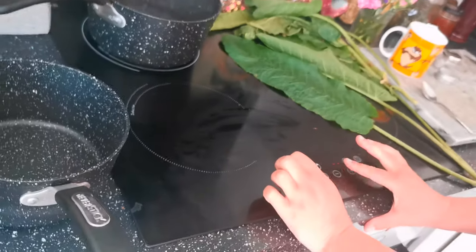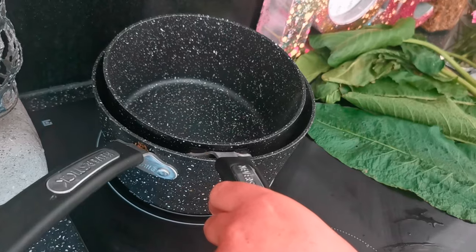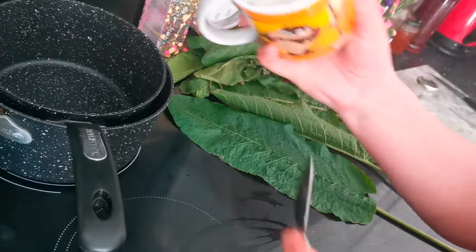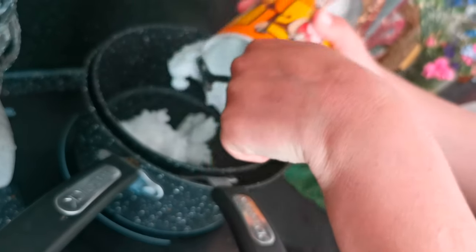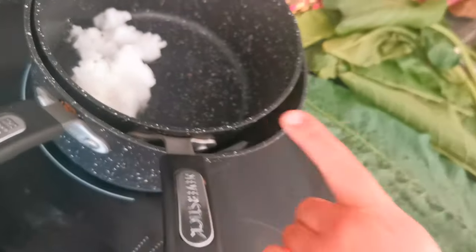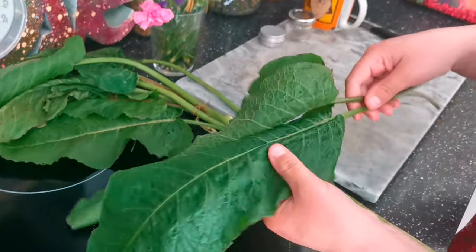Bring it down to a simmer, then pop your smaller pan on top so it's just resting on the water, and add your cup of coconut oil. Whilst this is melting, we're going to chop up our dock leaves — our super healing, super soothing docks.